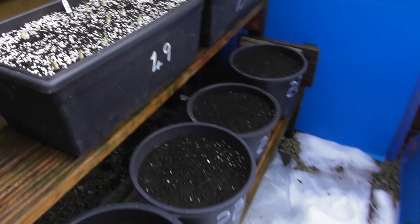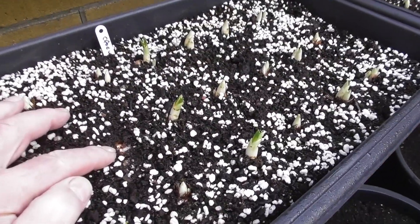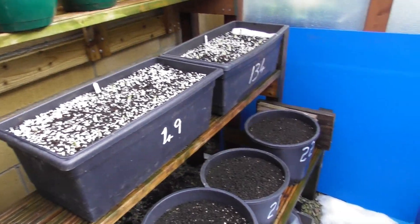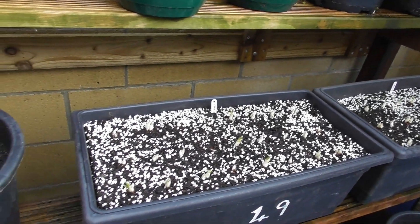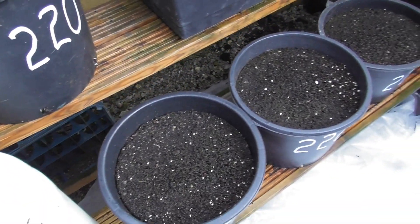I think I've lost a crocus there. The weight of the snow and ice snapped the tops off. But the rest are looking okay — we've got quite a bit of greenery showing now, but nothing on the rest of the bulbs that I put in.